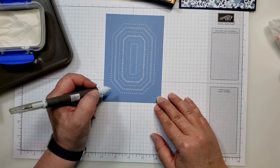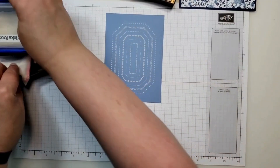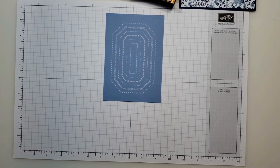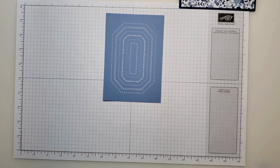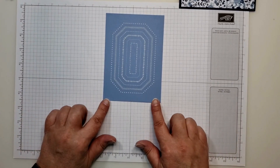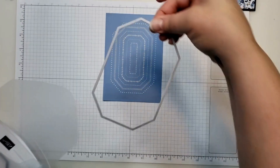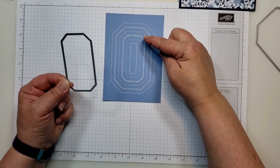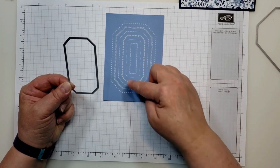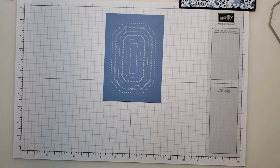That looks pretty good. I'll close up my embossing powder so it doesn't get everywhere. Now I'm going to speed up this part — I'll heat emboss this piece, and then use my Countryside Corners dies. The largest die will cut the whole thing out, and a slightly smaller one will cut out these three inner rows of design. Let me go take care of that and I'll be right back.